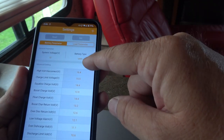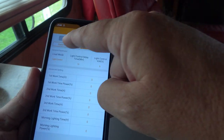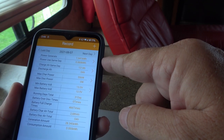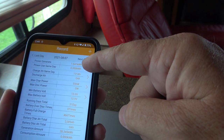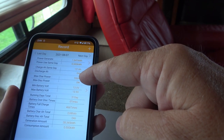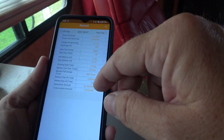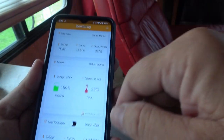There are also load parameters for turning on lights with the load output, battery parameters, and an interesting Record section. It tracks your solar controller output over the course of the day — today it shows 1.641 kilowatts generated, 121 amp hours charged, max charge wattage of 556 watts, battery voltage, and it also keeps a running 31-day total. That's pretty interesting to see how much solar you're getting day to day.